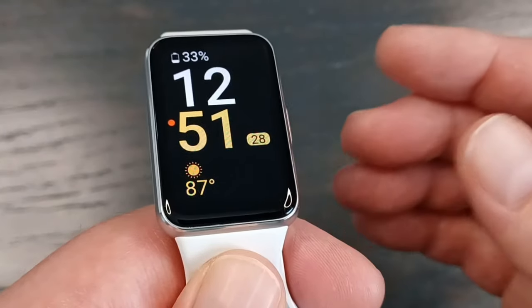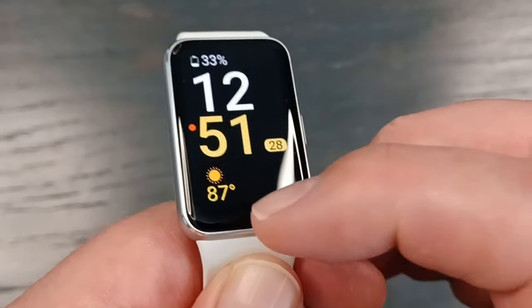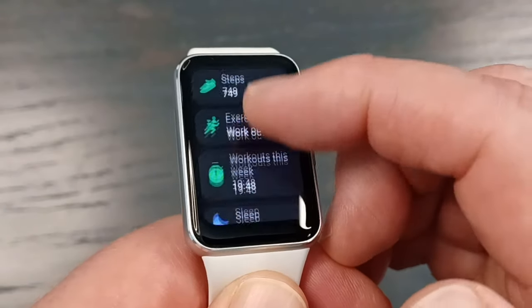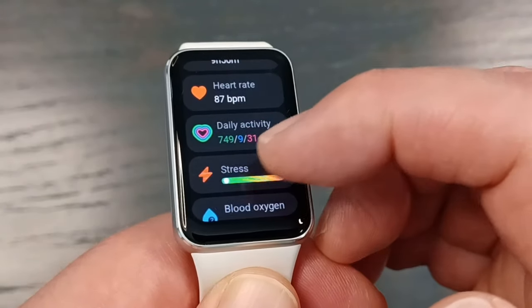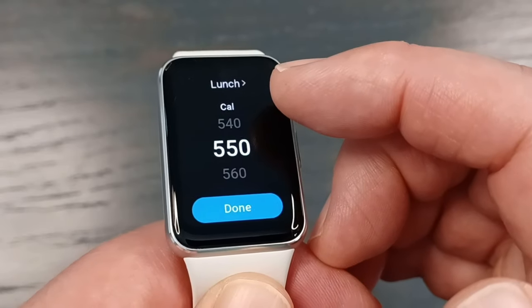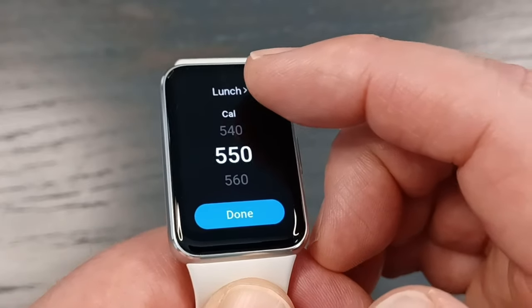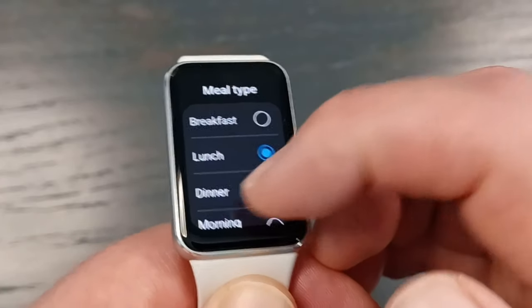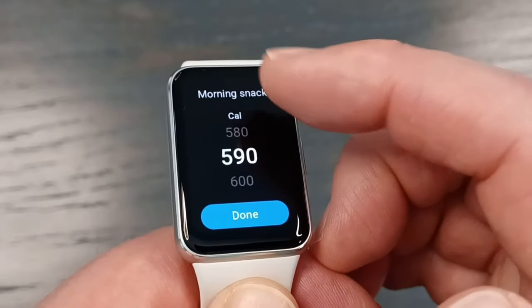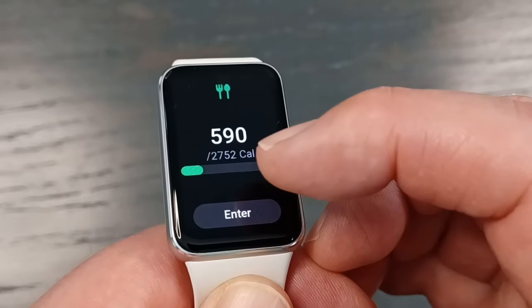Since this is a fitness band, you might use it to keep track of food and water intake. Scroll up and go into the Samsung Health app, then scroll down and go into food. This is basically a quick entry — you can click which meal it is and then enter the amount of calories you had at that meal. That's how you can add it quickly on the fly.